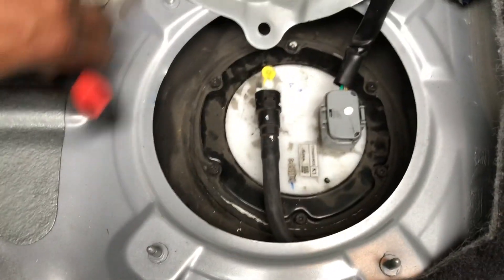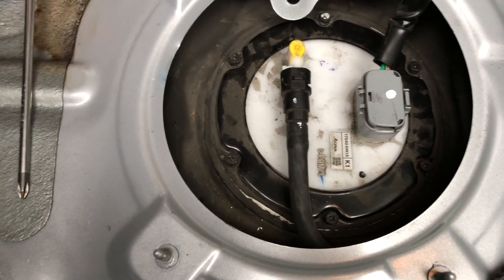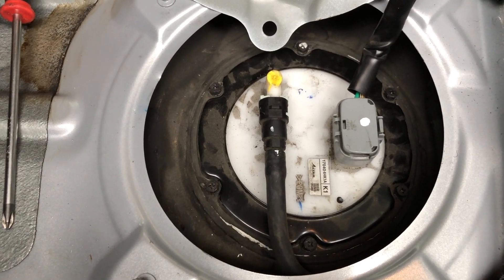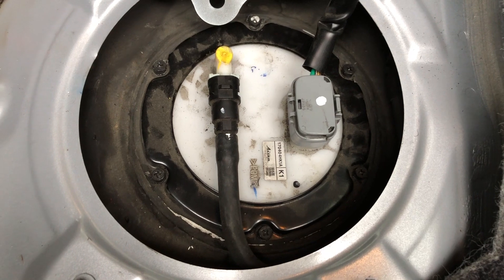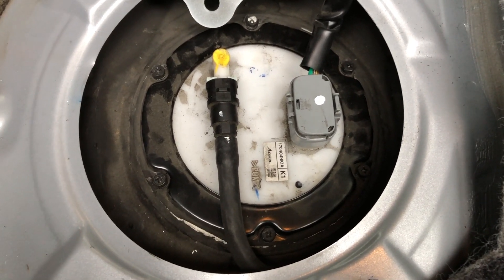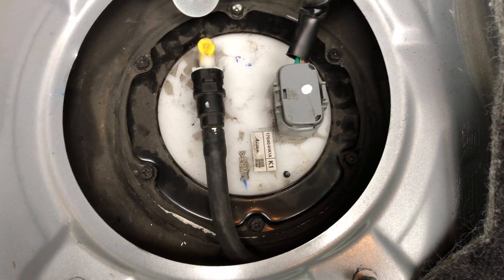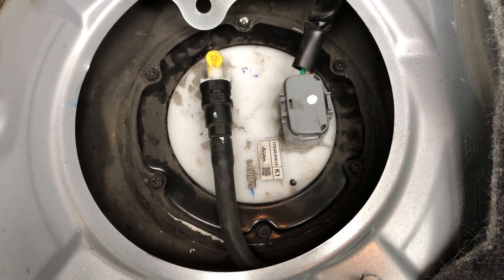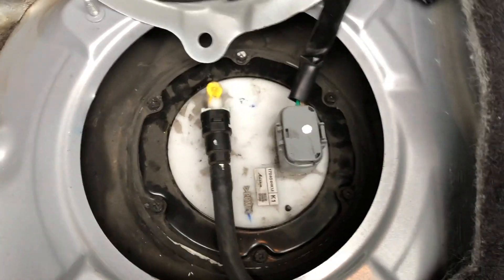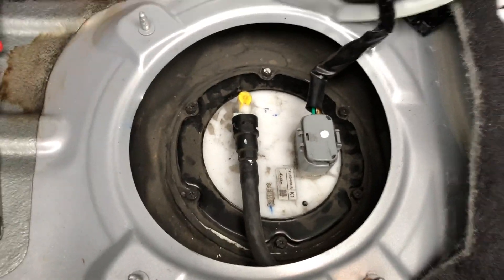I've got it all cinched down with these bolts. Just so you know, only use a screwdriver to put them back in - not a drill - because you can strip them. My QX4 has the same setup and I learned that from trial and error. When I saw this fuel pump setup it brought me back to my QX4, but I learned from that experience so I did not strip these.